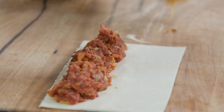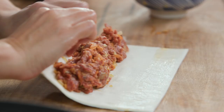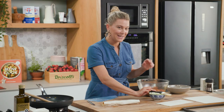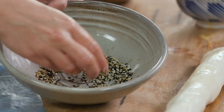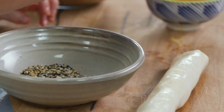Some egg wash. Now we're just going to roll the sausage roll. You can see that the plastic's still there — that's okay, you can take that off now. Then roll again, and we want the seam side down, so press that down. Some more egg wash. I have a mixture here of sesame seeds, fennel seeds, and some nigella seeds.